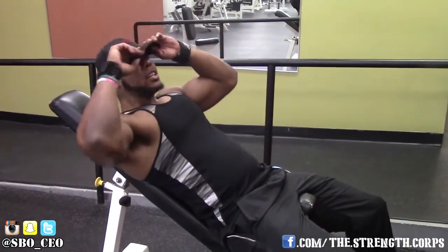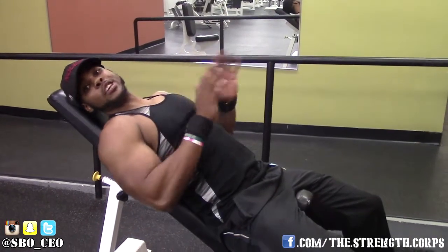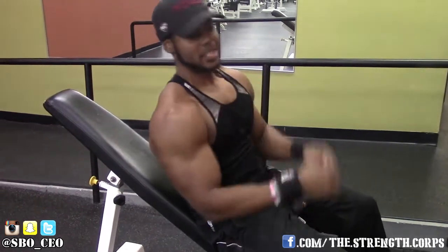See here how I'm at a slight angle. It doesn't have to be a huge incline — you want it to be just a little bit above flat so you can hit that upper part of the chest.